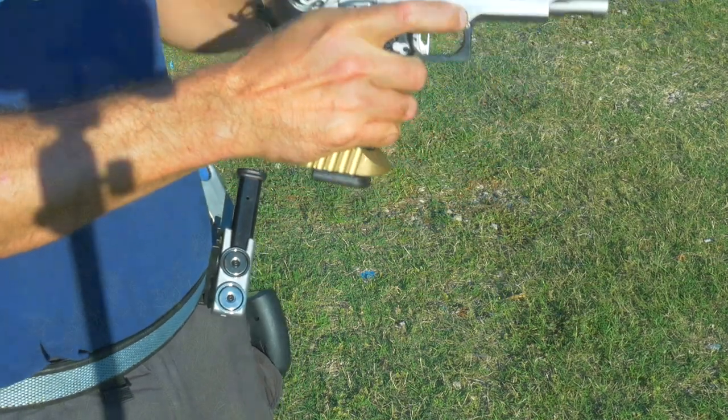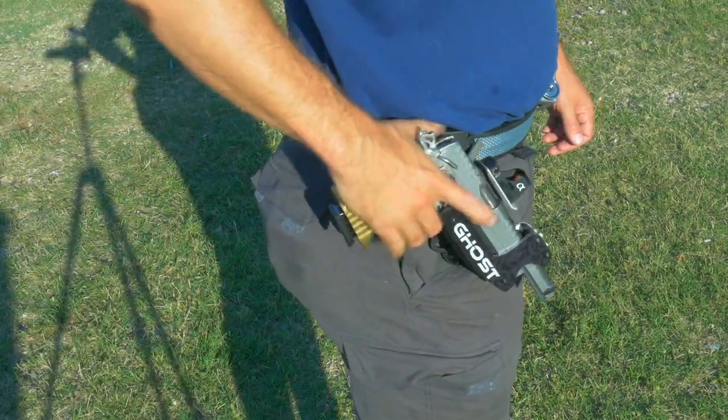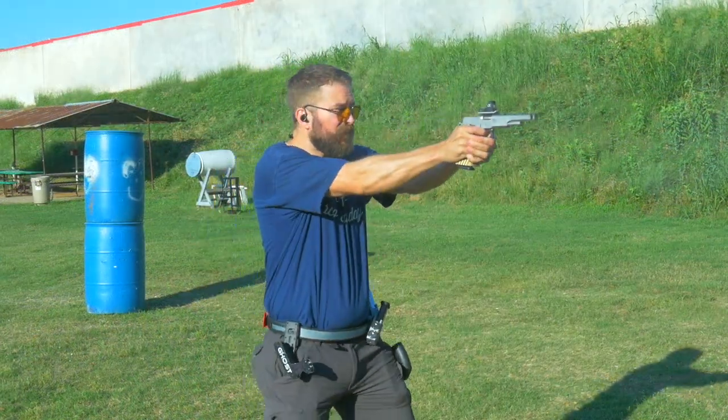You know it must be a day that ends in Y, because Ghost has released a new holster with an action movie type name. It is the Ghost Hydra holster.